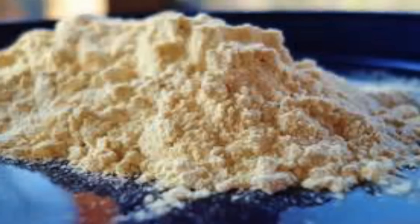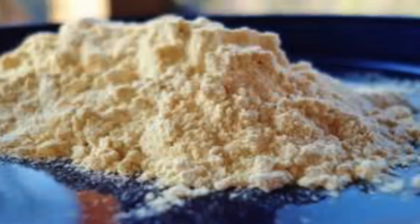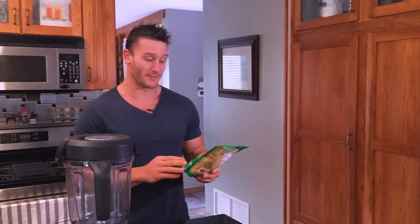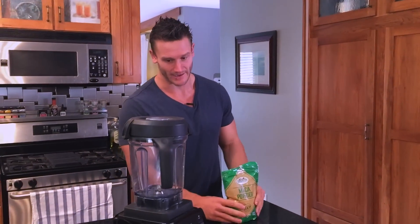The first thing you're going to want to grab is your maca root powder. Maca root is generally sold in a bag like this, otherwise you can find it in smaller servings, or sometimes you can even get the actual root, which you'll need to finely grind and puree a little bit. But otherwise you want to get a powder — that's going to be the main ingredient here.